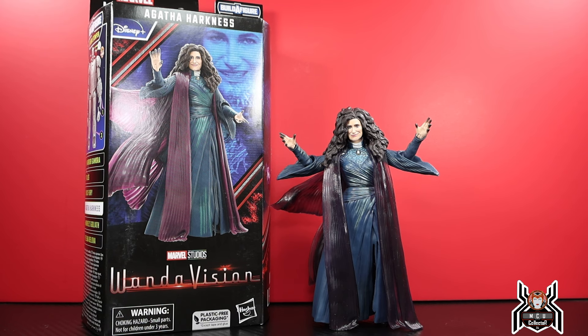Hey guys, MCU Collector here with another figure review. Next up is the Hasbro Marvel Legends Series MCU Disney Plus Wave 5 Hydra Stomper Build-a-Figure. Here from WandaVision we finally have an Agatha Harkness figure. Let's be honest, it's a little bit of a brick. Is it bad? No, I wouldn't even call it bad. Is it great? No, but it's definitely good to have an Agatha Harkness figure.